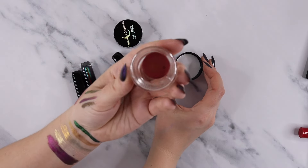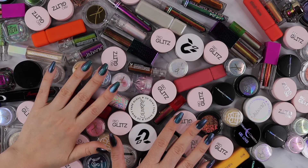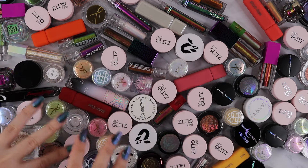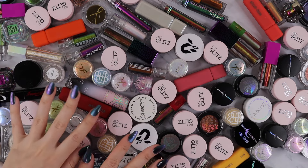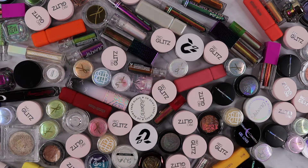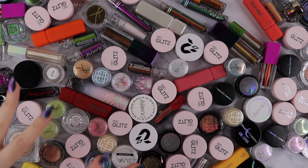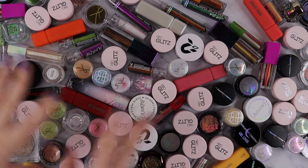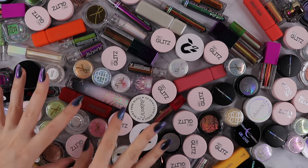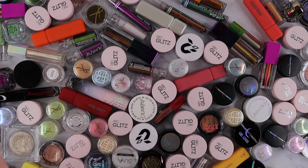In today's video I'm going to be decluttering loose pigments, gel pigments, liquid eyeshadows, liquid liners, all the little bits and pieces, anything in a pot. It's probably going to be a longer video — what you're seeing here is probably like 50% of what's around, and there's also more in my drawers. I'm going to try to do it a little bit by brand. This is not going to be an extreme declutter by any means — I'm not trying to get rid of any specific amount or even 50%, but I am going to be decluttering quite a few of these products.